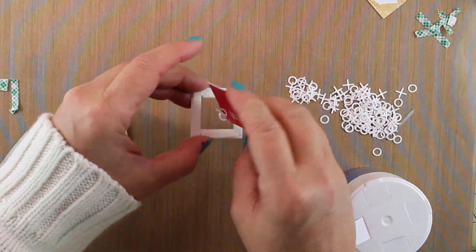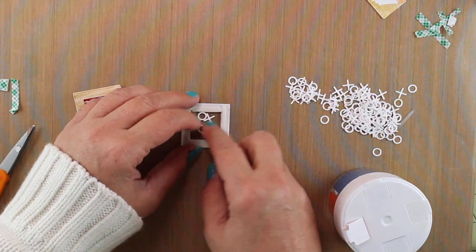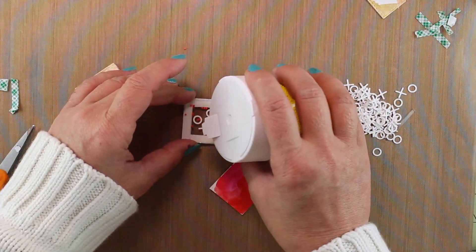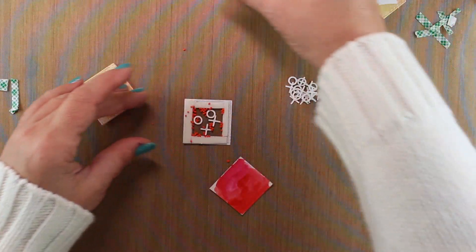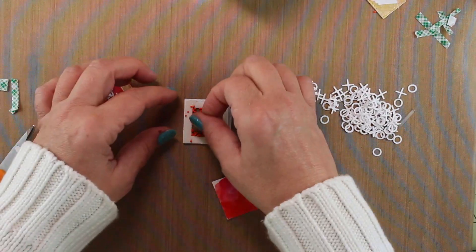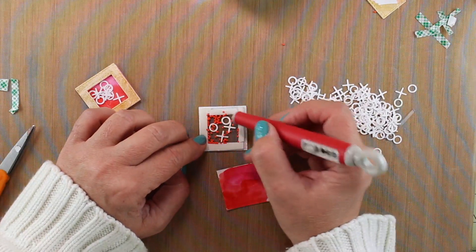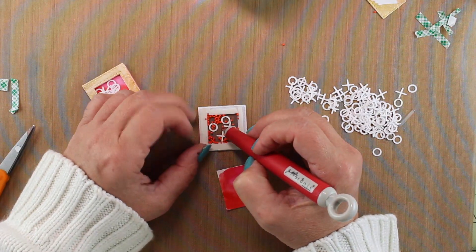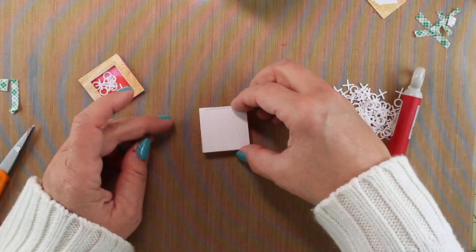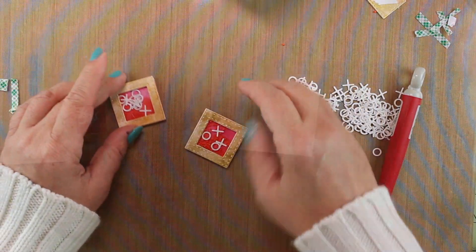On this one I decided I'd only put two X's and two O's — two pairs — inside. Then I added some sprinkles: these are the bead type, like nonpareils in red, not the crystal type. I put a couple in there and used my craft knife to shove them inside without getting them on my adhesive. Then I place my painted cardstock on the back — super easy to assemble.